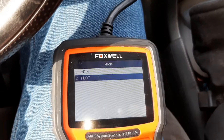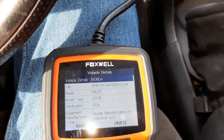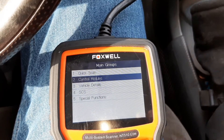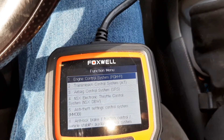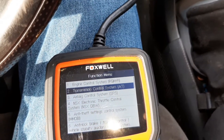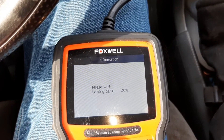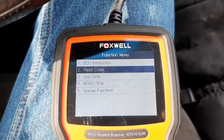Okay, Pilot. I'm going to go into control modules — otherwise it scans six million modules and takes too long — so I'm just going to go to transmission and read codes.